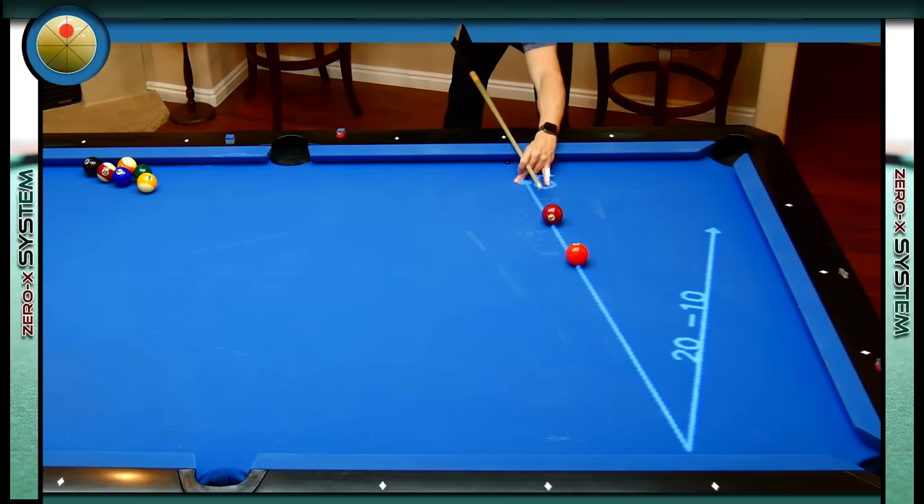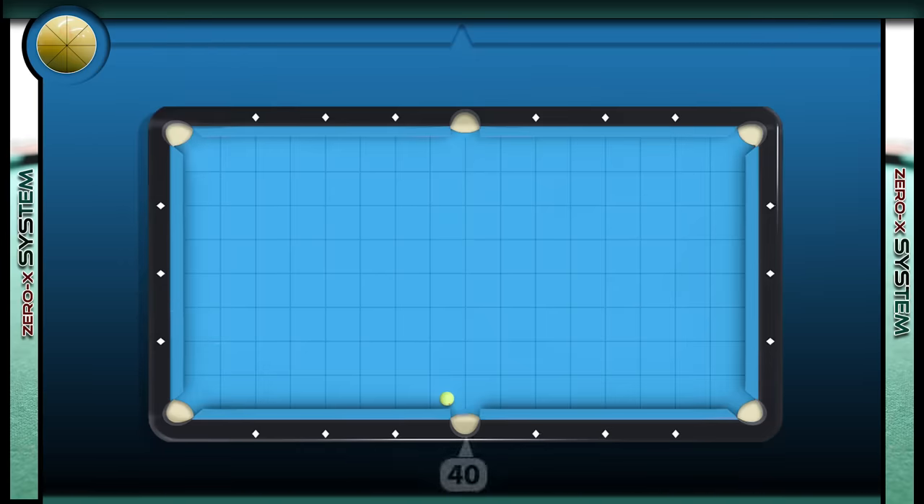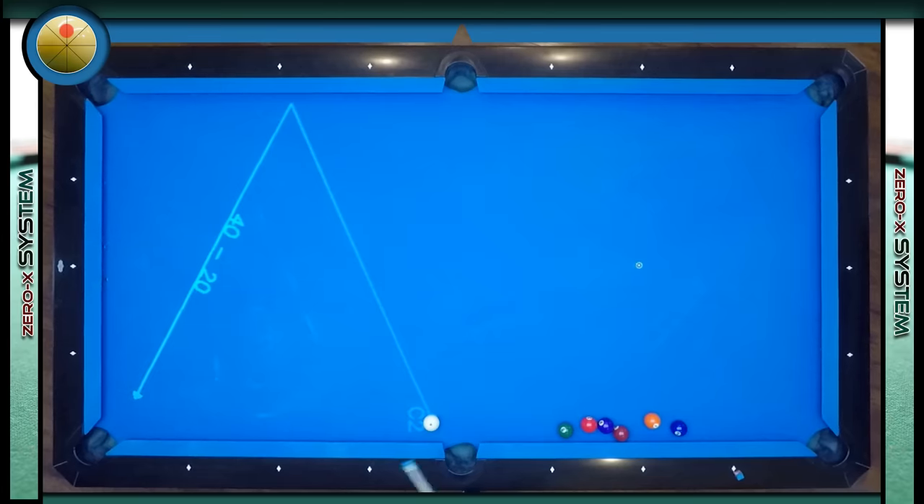Now if we have two balls on this path we can shoot the object ball toward 10 and send it to the corner pocket. Now the cue ball is on the 40-20 path, which means if we shoot toward 20 the cue ball should head toward the corner pocket.